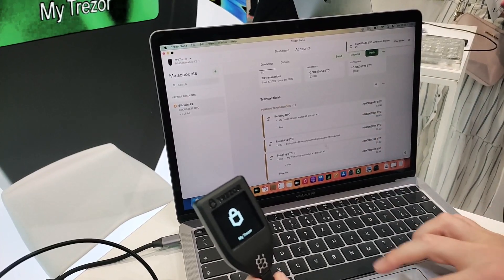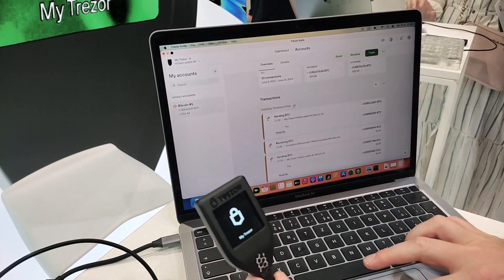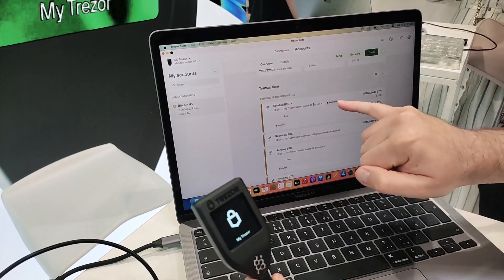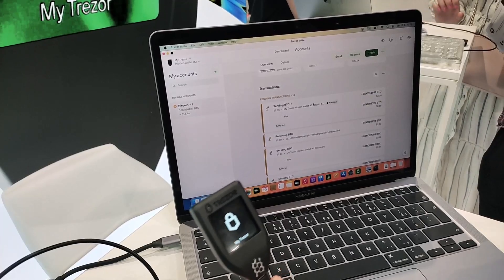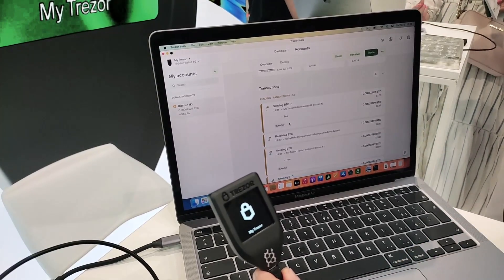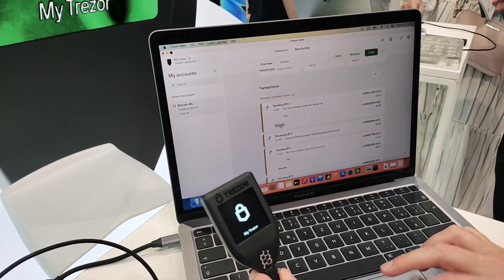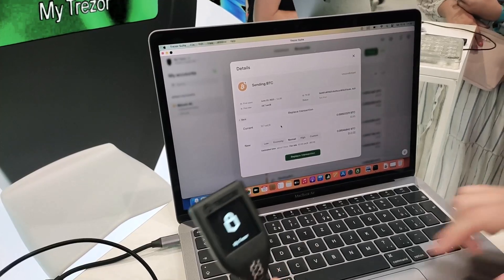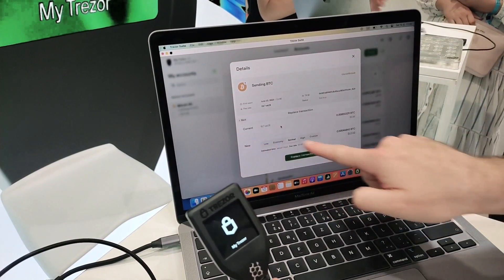You can see the transactions down here that are all pending — these are all of our demonstrations. We can add a label to a transaction if I want to remember it exactly. If I need to go back and make the transaction faster, here's the bump fee. Basically it's the exact same copy of the transaction, and I can replace it with a new higher fee.